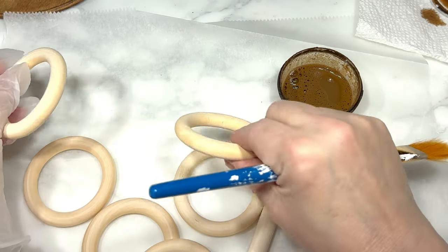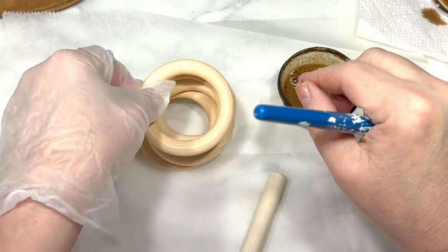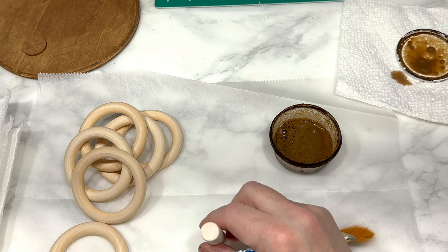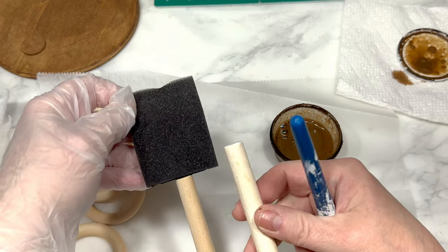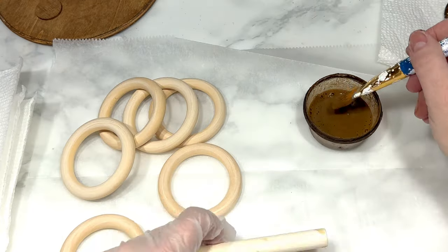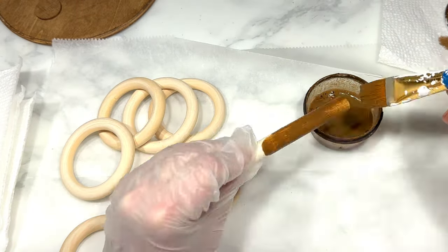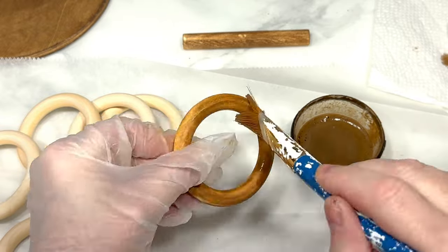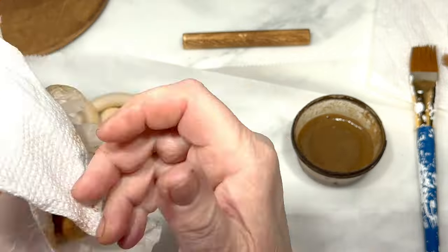This next DIY starts with six wood rings — you can buy these at Dollar Tree, but I will link the ones I'm using below. I'm also using this leftover wood handle from an old foam brush; you know I always save these because they can come in handy for lots of projects. I'm painting both the brush handle and all the rings with a mixture of antique wax and water, using a paper towel to rub off the excess wax and water.